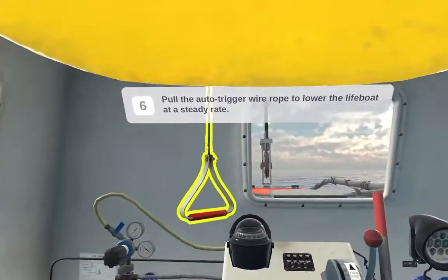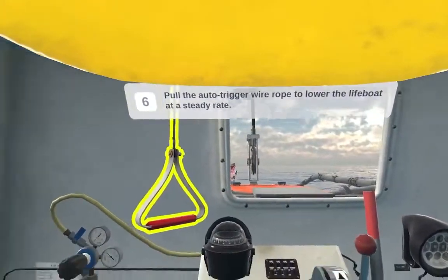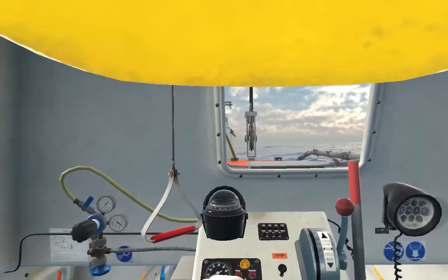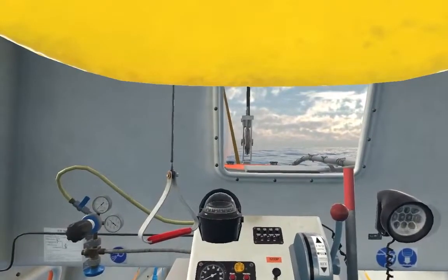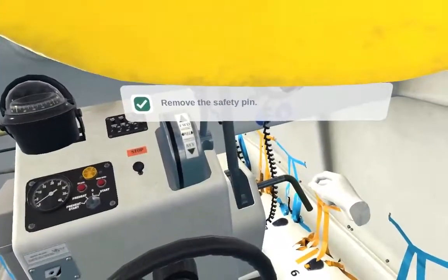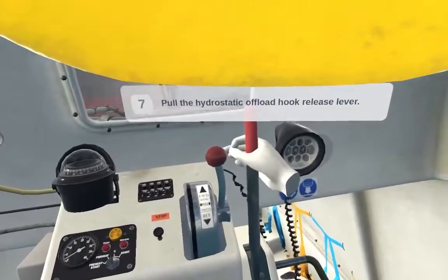Pull the auto trigger wire rope to lower the lifeboat at a steady rate. Remove the safety pin. Pull the hydrostatic offload hook release handle.